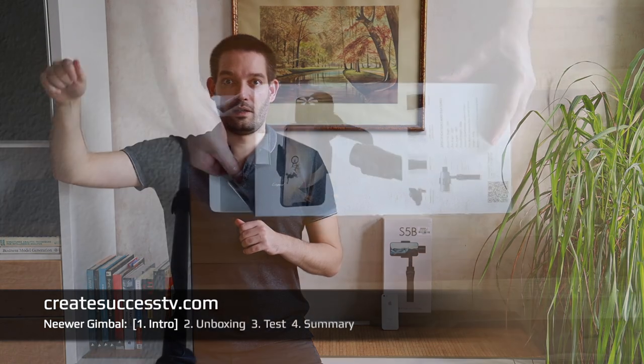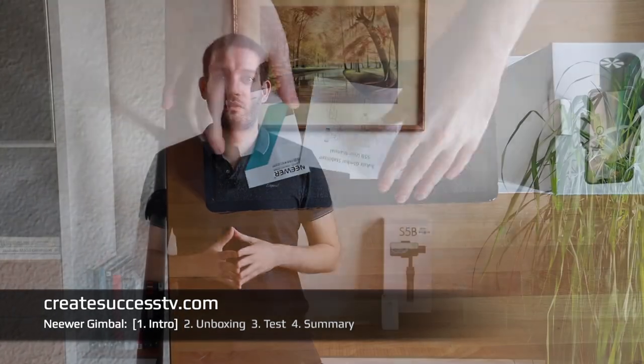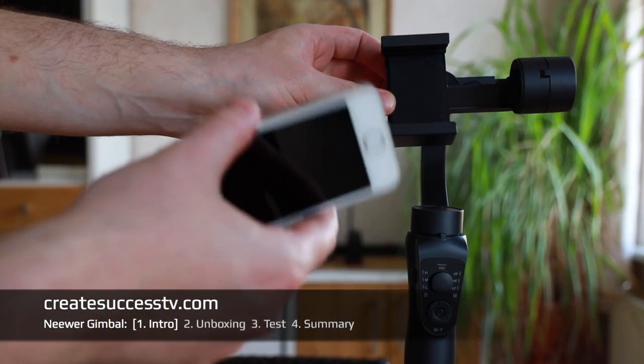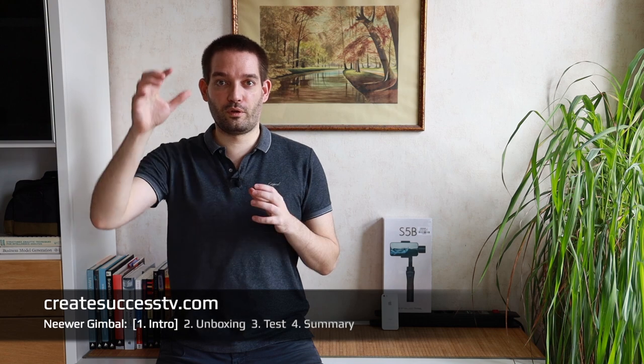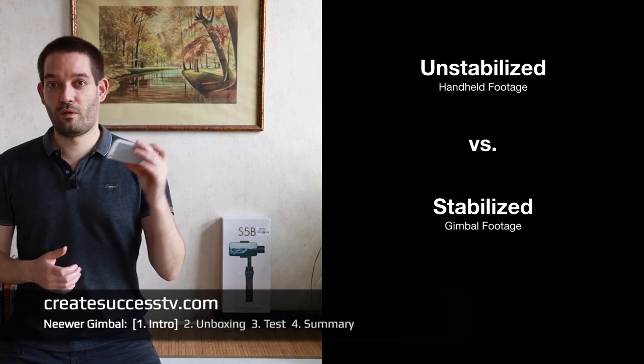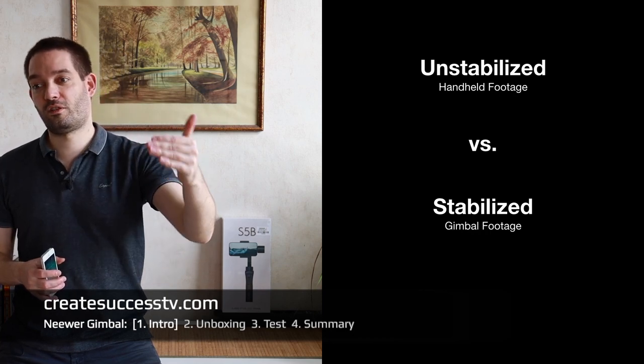For those who know my channel, this is the introductory part. In part two I'm going to do an unboxing, show you what's inside the package, and show you a few close-up shots. In part two B, we'll prep the gimbal — you have to balance it first and charge it up. Then in part three, most interestingly, I'm going to go outside and we can do a side-by-side comparison: footage shot handheld versus stabilized on the gimbal.